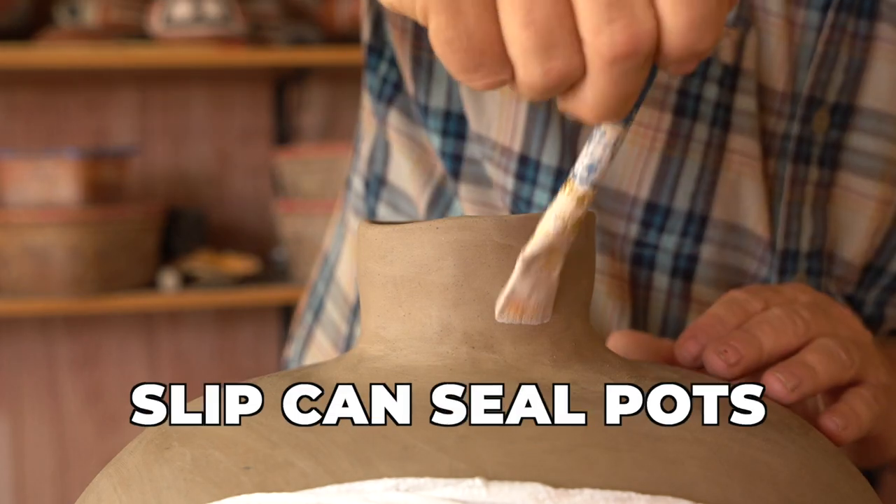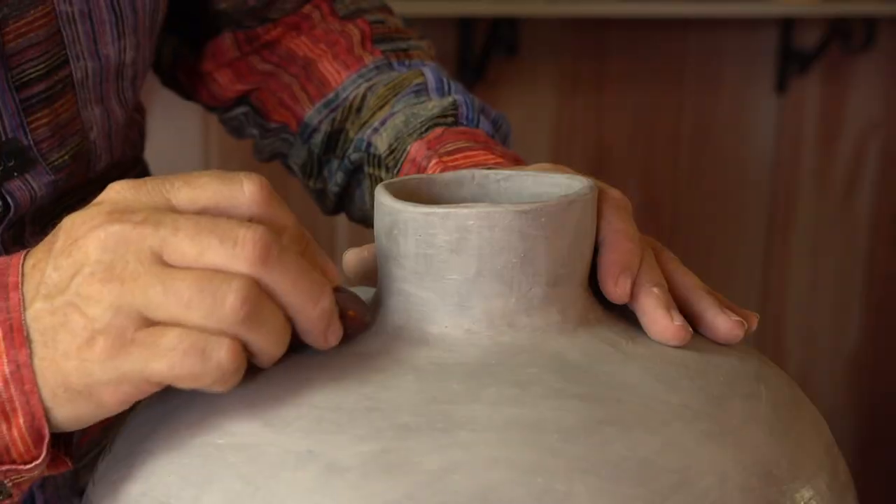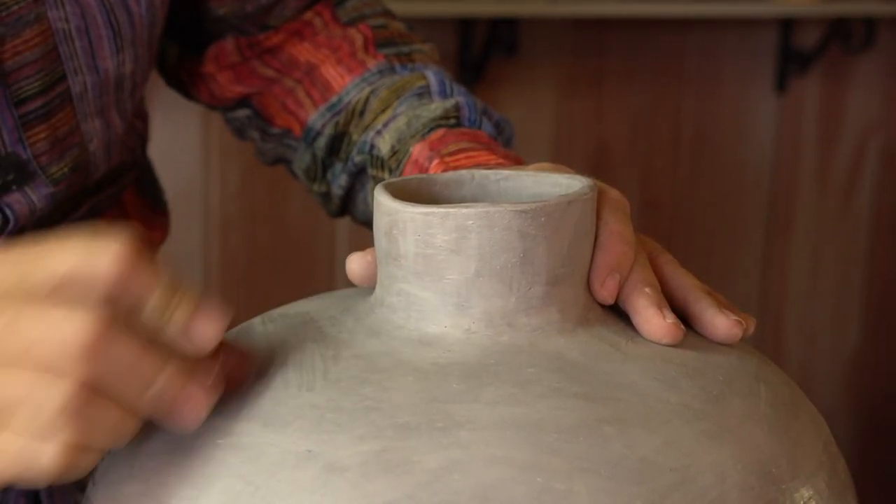Slips can also be used to make pottery less porous, because slips are usually more pure than the building clay, and they're often polished. They make a good sealant for a more porous clay body.